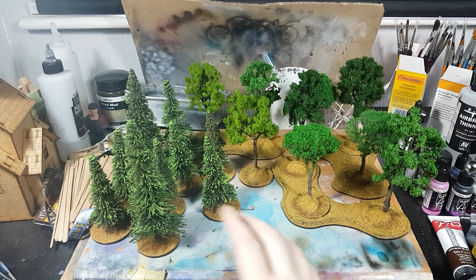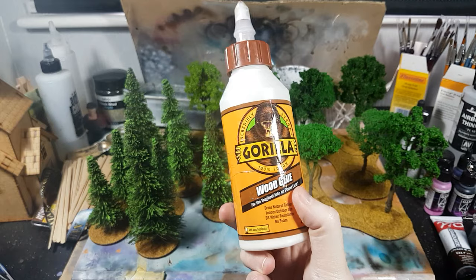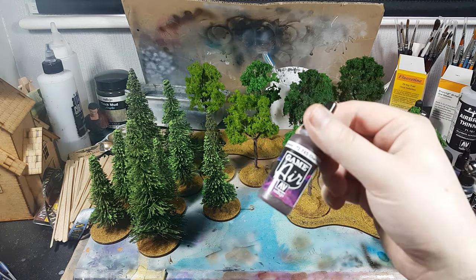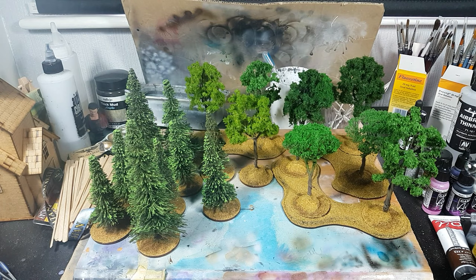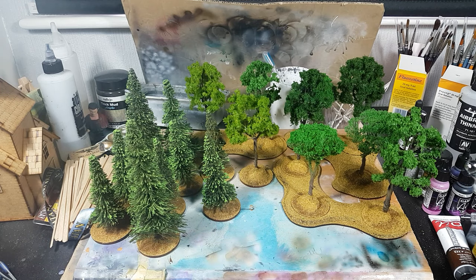Hi guys, welcome back — got an update for my Chain of Command stuff. Been a busy little bee making some trees and buildings. With the trees, I've put a mixture of PVA glue — I use Gorilla Glue — and put a bit of brown paint in there, though I don't think that's too necessary. I put a bit of charred brown in there to hopefully turn the PVA a bit darker when it dried.